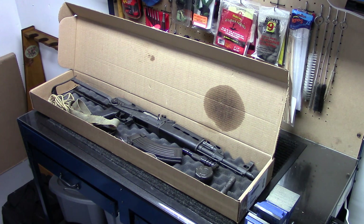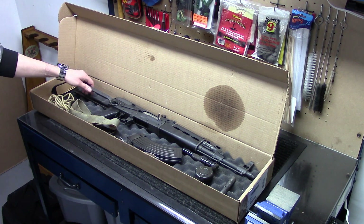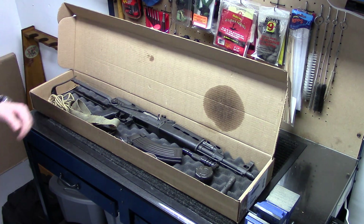I believe they still are available, although these are a limited production with the RPK type receiver. So if you're interested in getting one of those, make sure you jump on it right away.